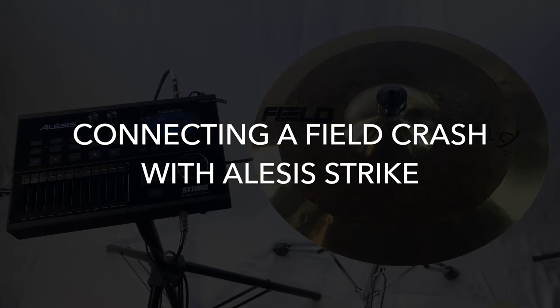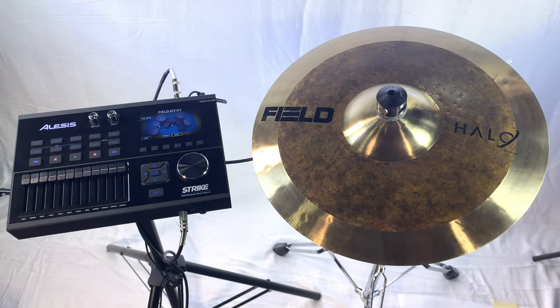Here we have the Field crash cymbal connected to the Alesis Strike drum module. This is a pretty straightforward setup. You can get bow, edge, and choke capability with this module and our cymbal.